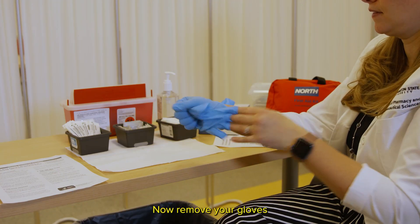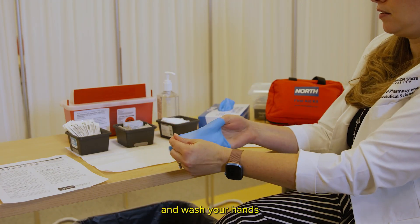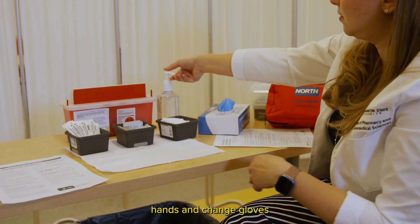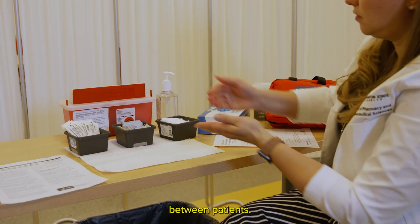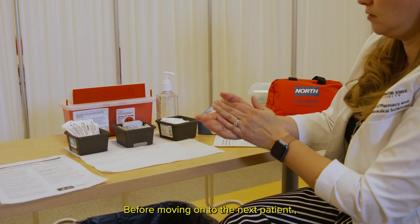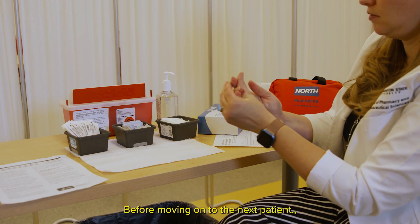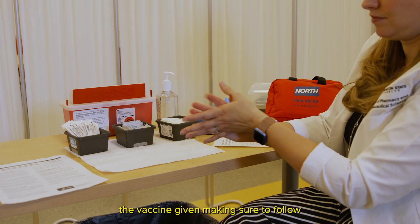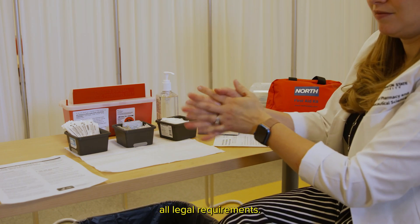Now remove your gloves and wash your hands or use hand sanitizer. Always wash hands and change gloves between patients. Before moving on to the next patient, take a moment to document the vaccine given, making sure to follow all legal requirements.